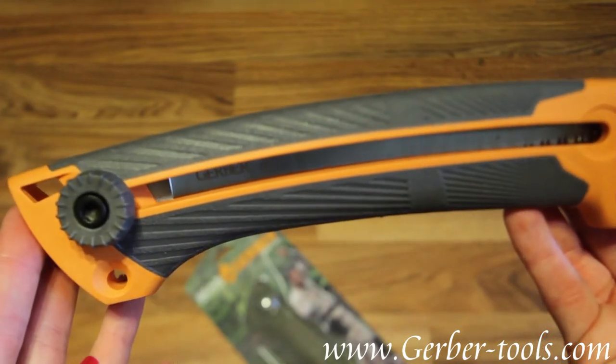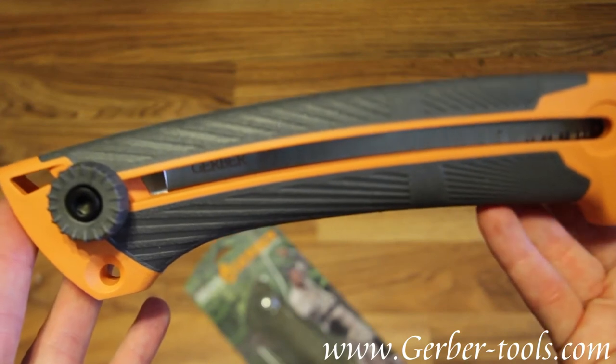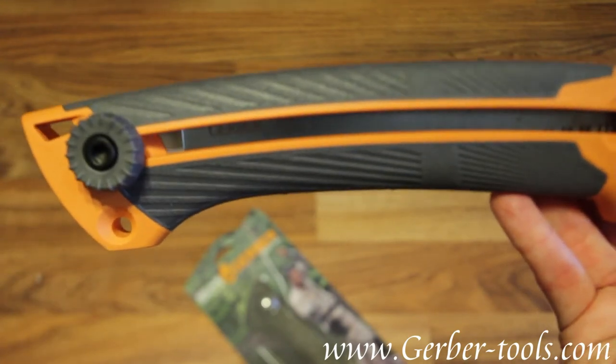It's model number 31-001058. The Gerber Sliding Saw.